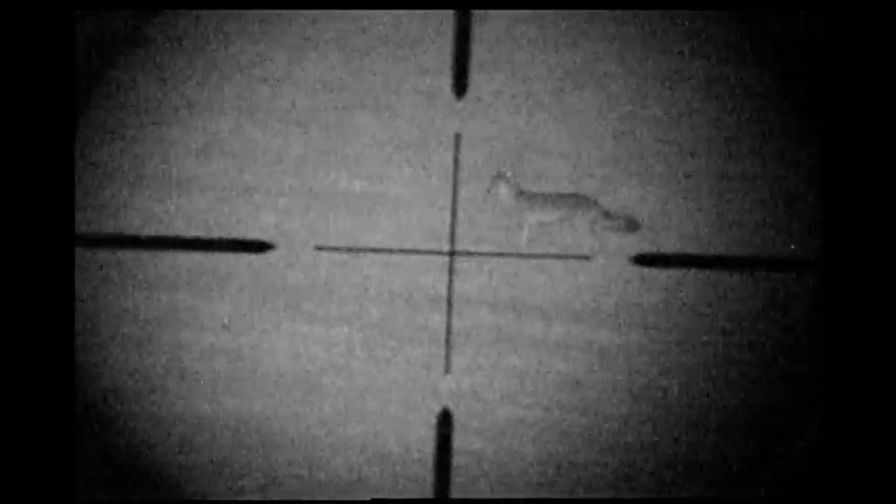And let's see if we can find the coyote. There he is. Very easy to tell that's a coyote.